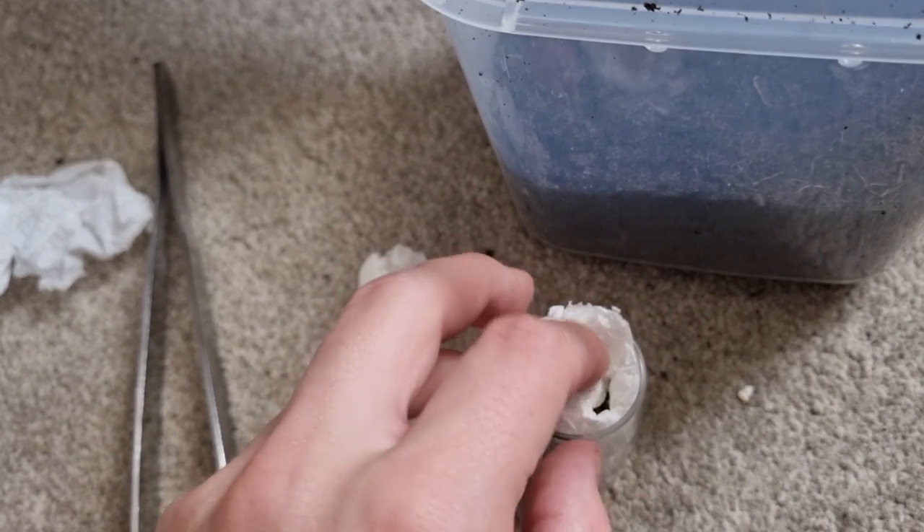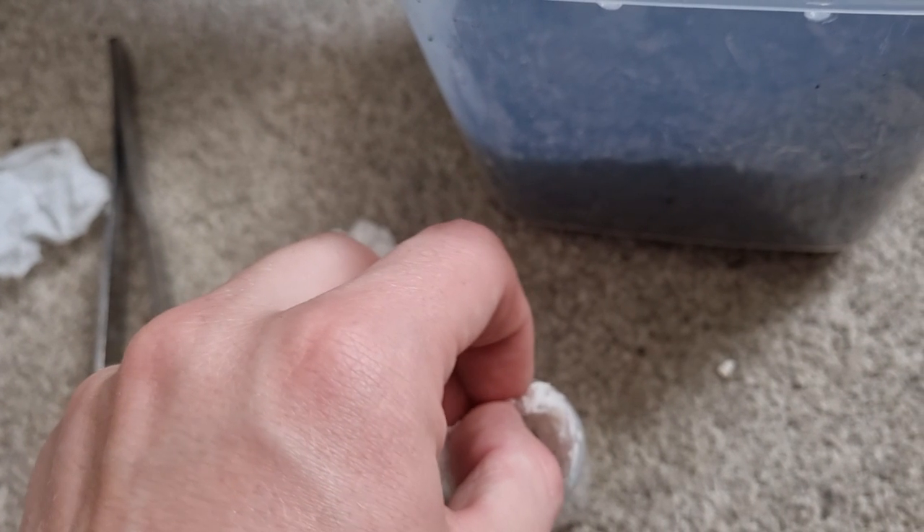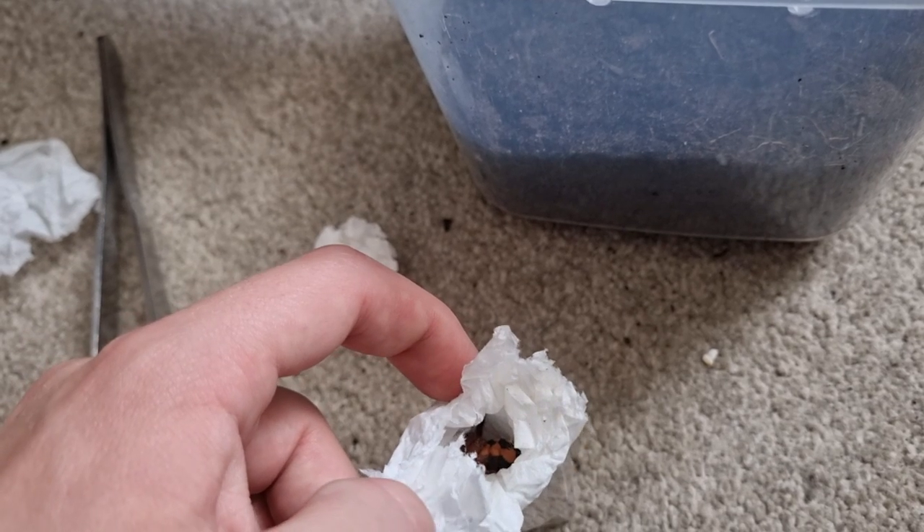There's a lot of tissue in here and I can't get it all out. I can tell this is late because the tissue started to dry up — it was fairly warm yesterday.